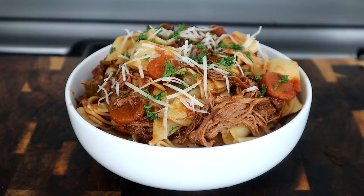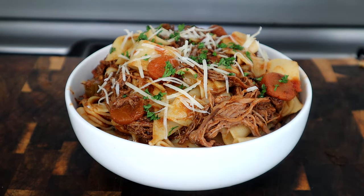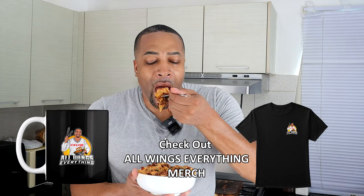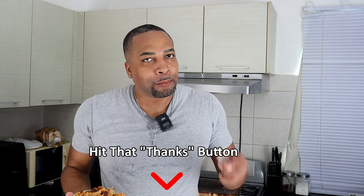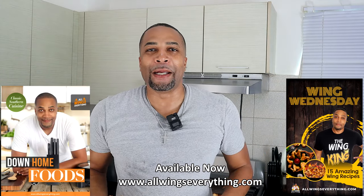And there you have it guys — slow cooker beef ragu. Let me know what you think in the comment section below. It looks good and smells good — time for quality control. Let's check it out. Oh man, y'all want to jump through that screen, I know you do. It's so good — let me get one more. Mmm. Guys, there's no need to say more. Until next time — all wings everything — and remember, chef it, cook a lot. I'm out, peace.